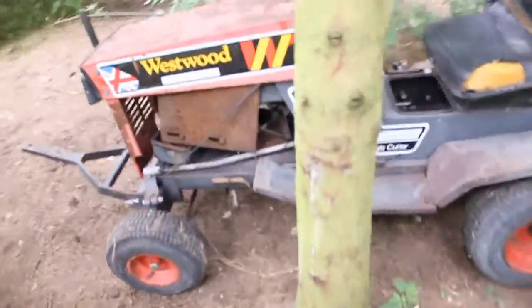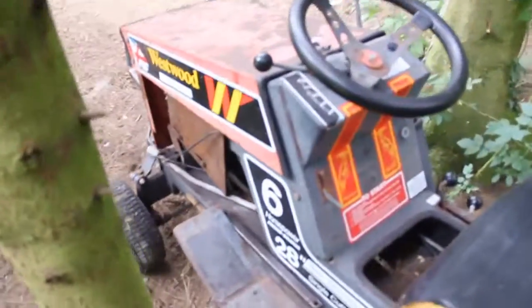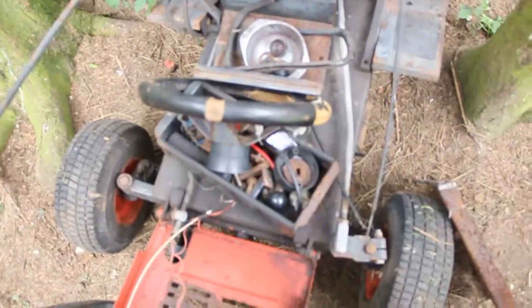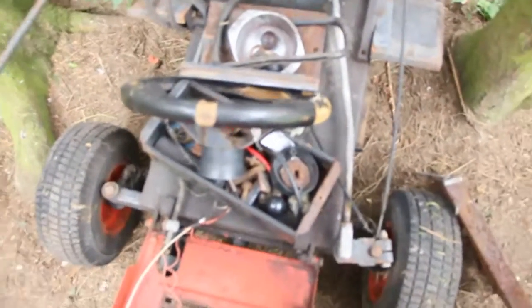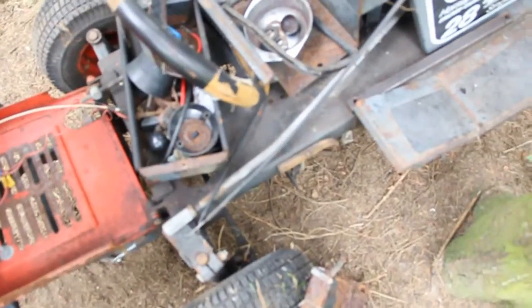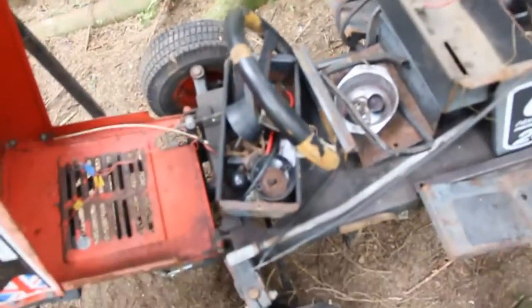Greetings subscribers and hopefully future subscribers! Today I'm going to pull this old 6-horsepower Westwood up to my workshop where it can have some work done to it. It's missing the engine. This thing is going to be pulled up to my workshop — it's just down in the woodland area here — and I'm going to look for an engine for it and try and get it running.